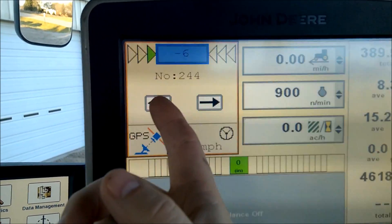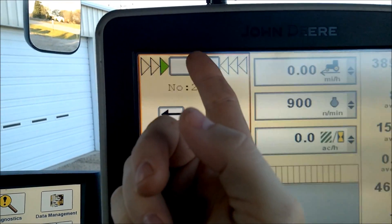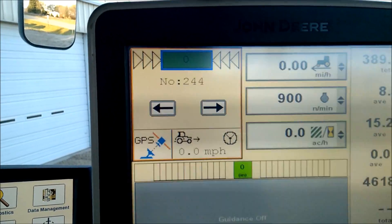To nudge, you just press the left or right buttons. To re-center, you just tap the box on top twice, and now the system is re-centered.